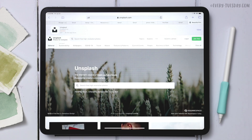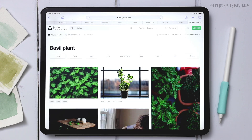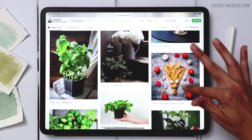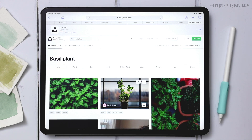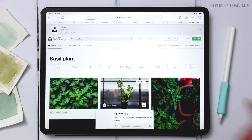On Unsplash's website, type 'basil plant' in the search bar and hit search. It's the second image at the top that we're using for this tutorial, but feel free to scroll through and grab any source image you'd like. I'll leave a link in the video description to this one as well. Tap on it, hit the little arrow down for downloading, then hit download.